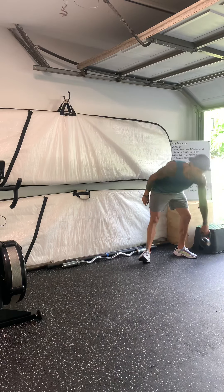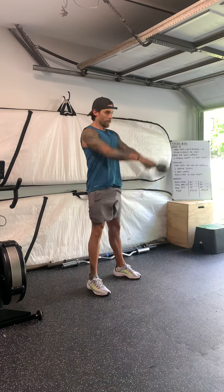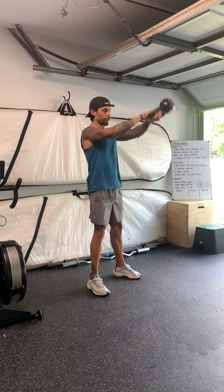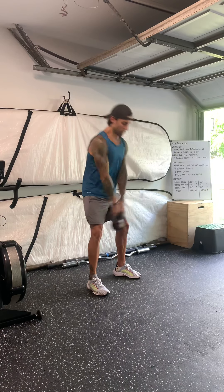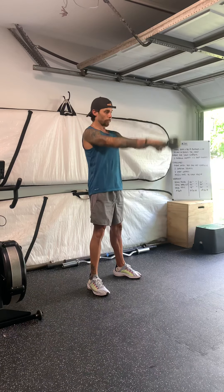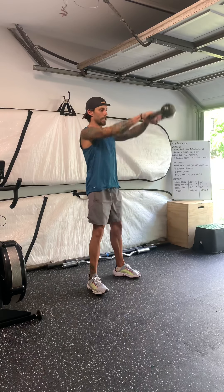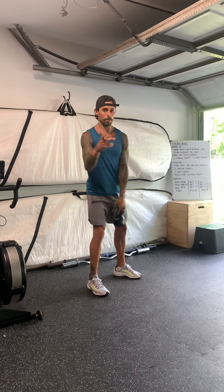Workout. Three blocks. You're going to start with 60 seconds of Russian kettlebell swings. What I want you to focus on is squeezing nice and tight at the top, glutes tight, hamstrings tight. Stay in that neutral position. Make sure that we're not leaning back as we open — we want to stay engaged the whole time. You're going to do 60 seconds there.